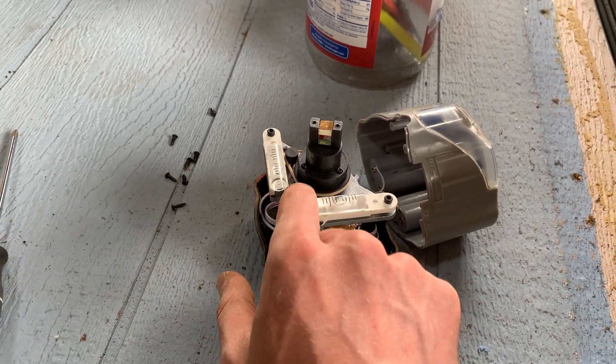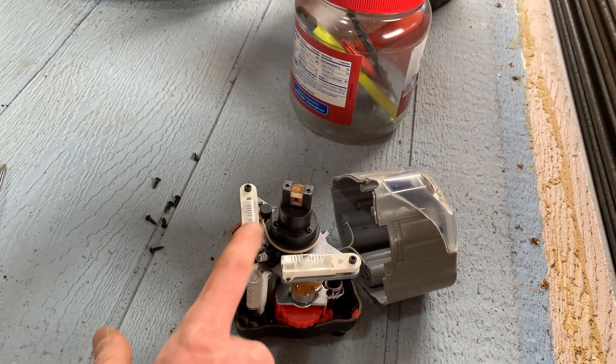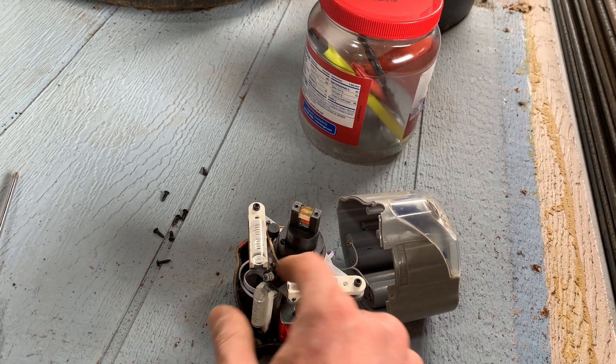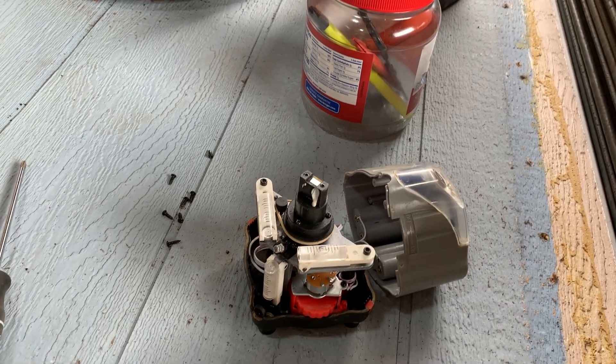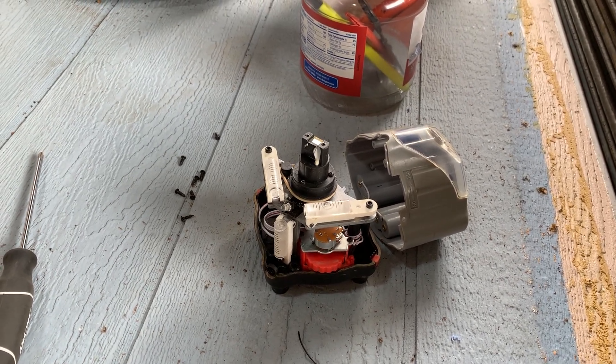There's a little groove down here that it sits into, and then this little pulley is attached to the motor, and this is what spins. Your little rubber band is your belt that spins the motor, that spins the light. Ta-da. Happy leveling.